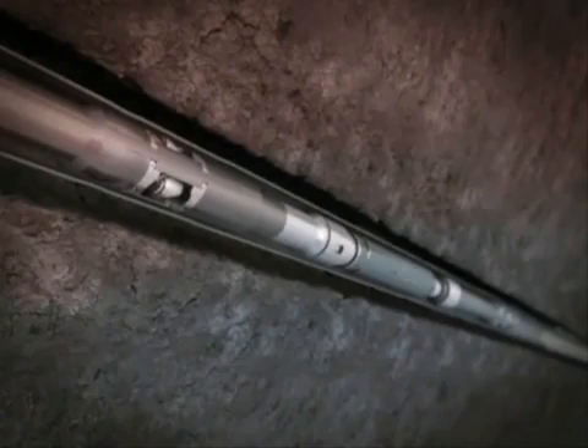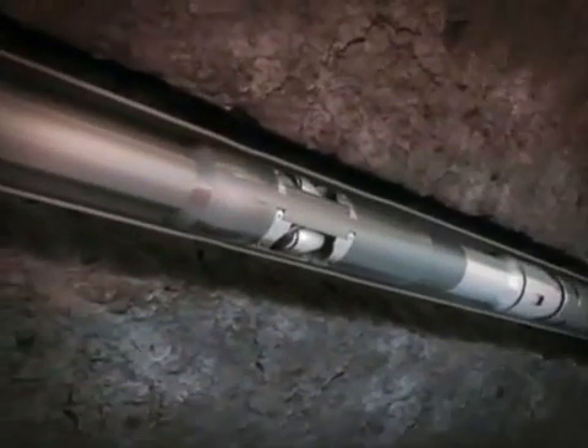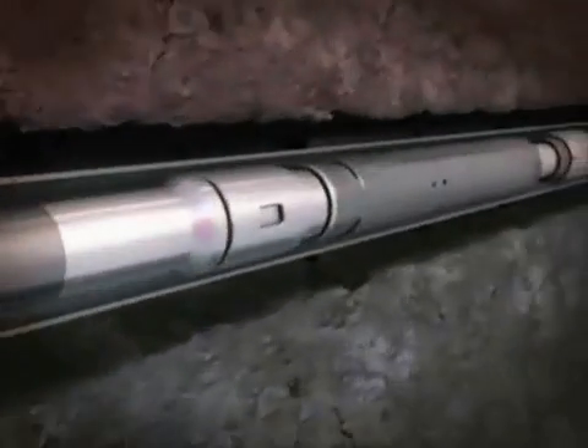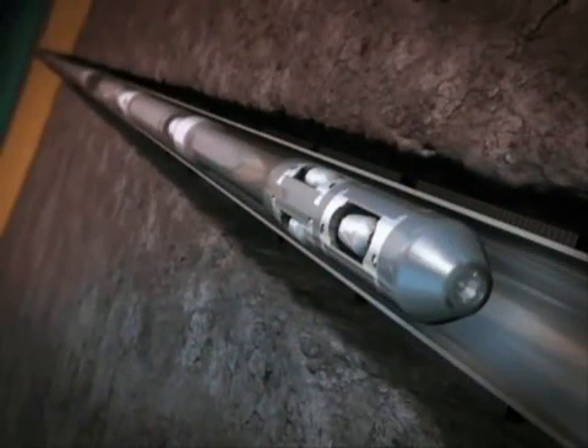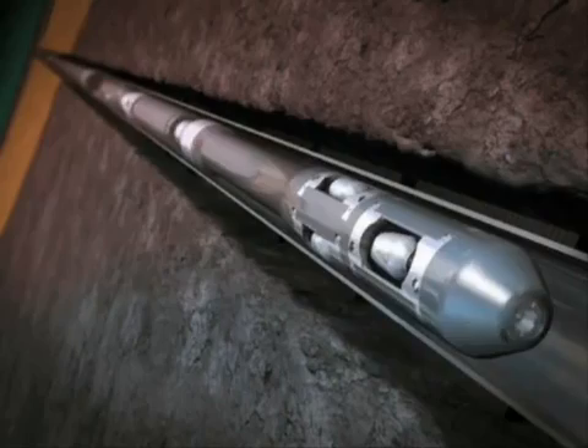The expansion bottom hole assembly, or BHA, consisting of a high-pressure EZI expansion tool, a diverter isolating valve, and a low-pressure ESS expansion tool, allows single-trip expansion of the sand phase completion. The BHA tags the first EZI joint, positioning the tool for activation.